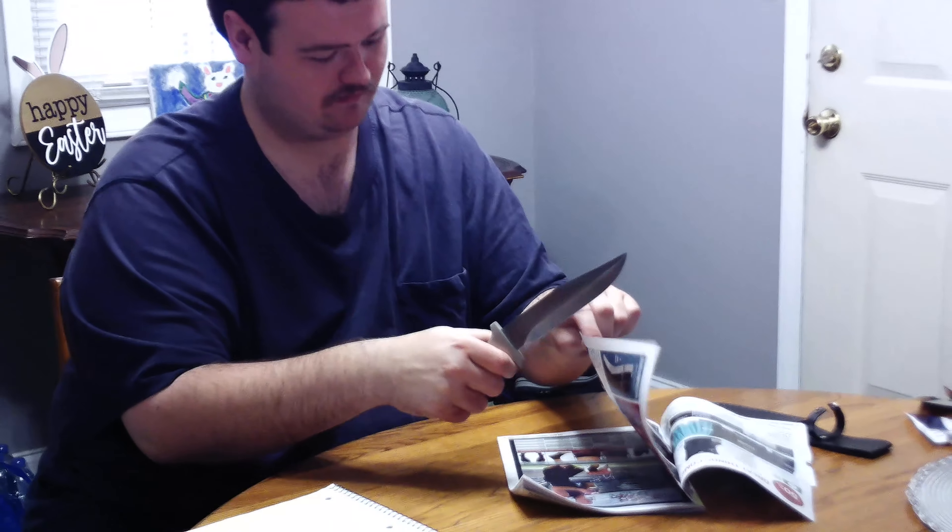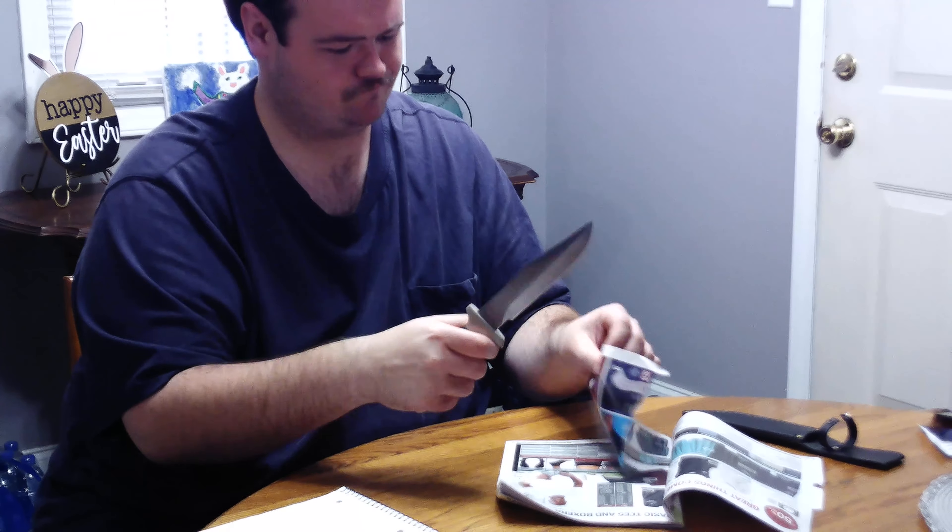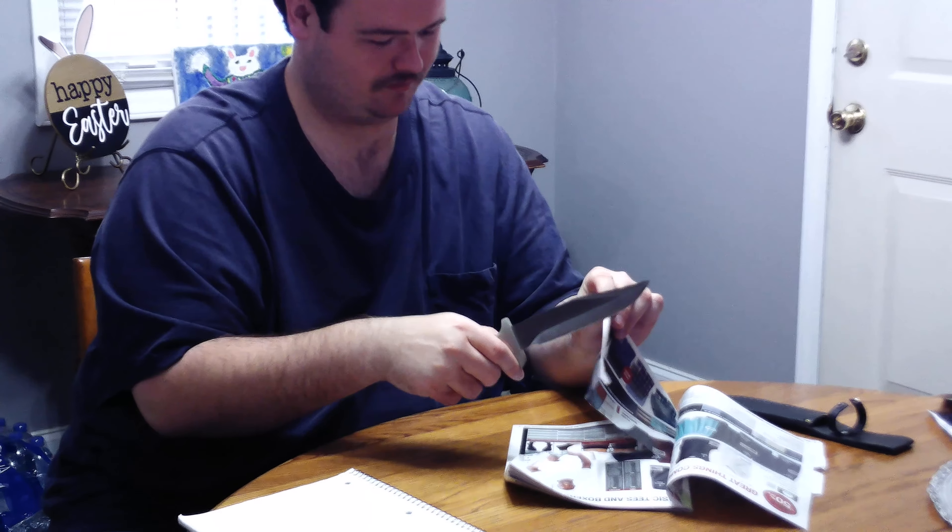Let's see how sharp this thing is right here. Might need a little bit of sharpening, but that's okay.